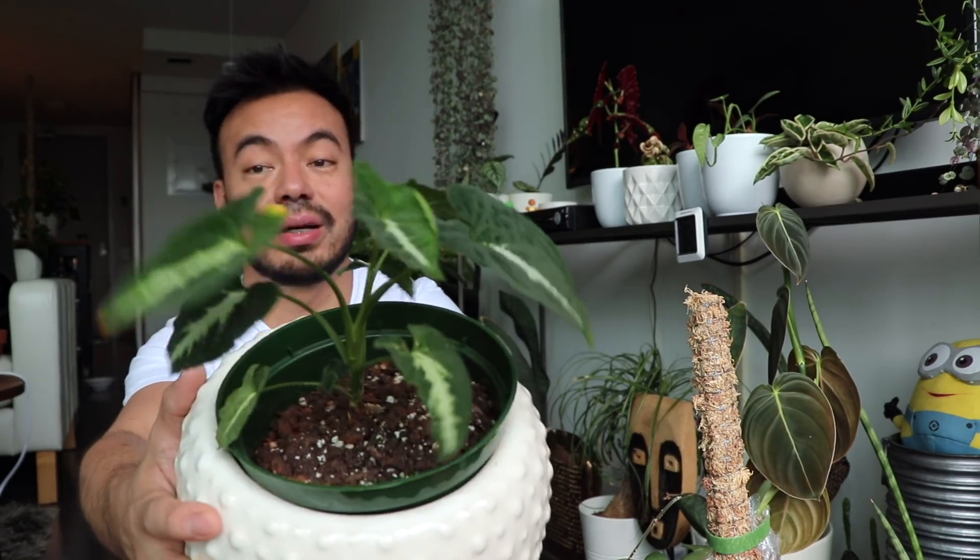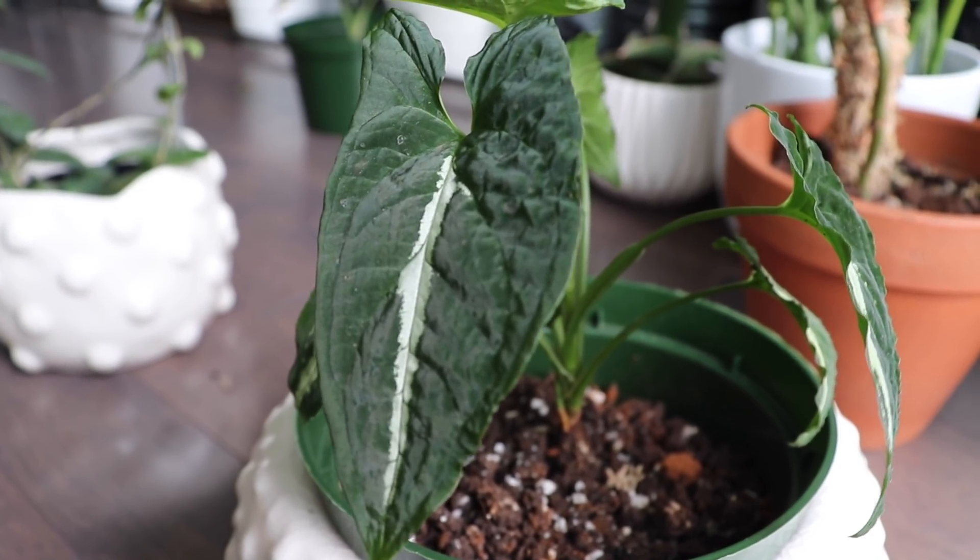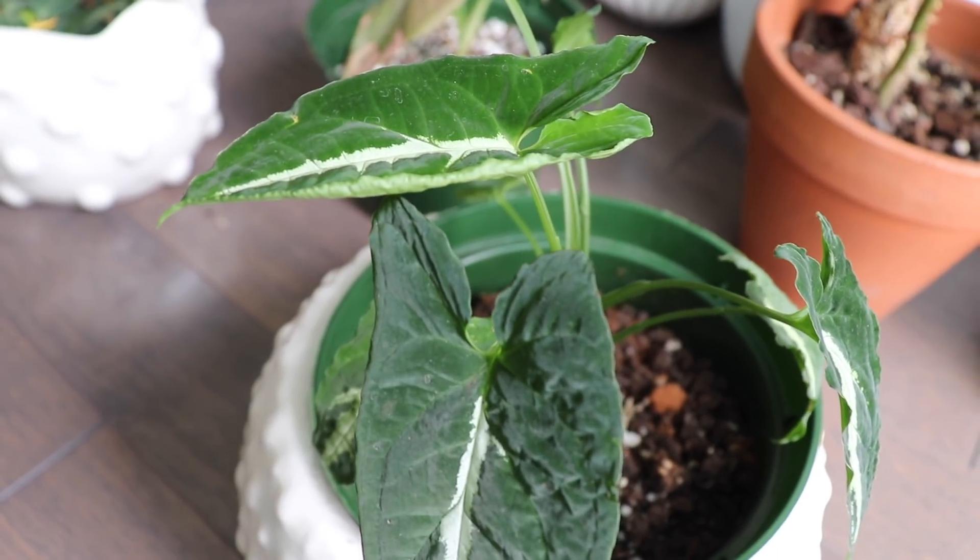Now for quick updates on plants I propagated and repotted last month. Starting with the Syngonium Wenlendii — a cool name that sounds like it's from Harry Potter. I learned that Syngoniums are fast growers and very sensitive to bright light. I moved this one closer to the window only to realize it was getting burned even without direct sunlight, so I moved it back. This particular plant has an iridescent shine to the leaf that makes it look really cool and magical — definitely my favorite Arrowhead plant.